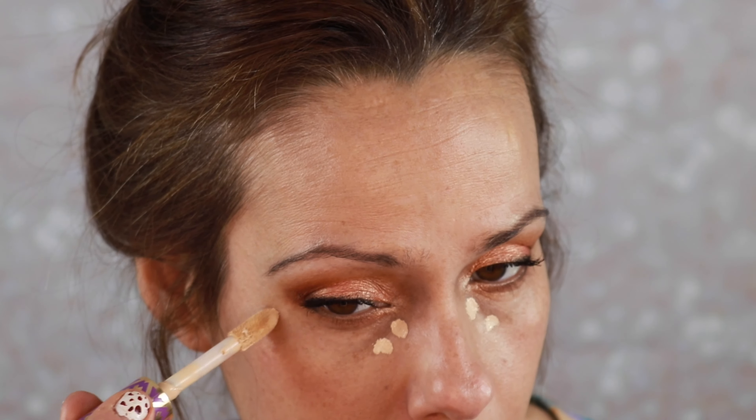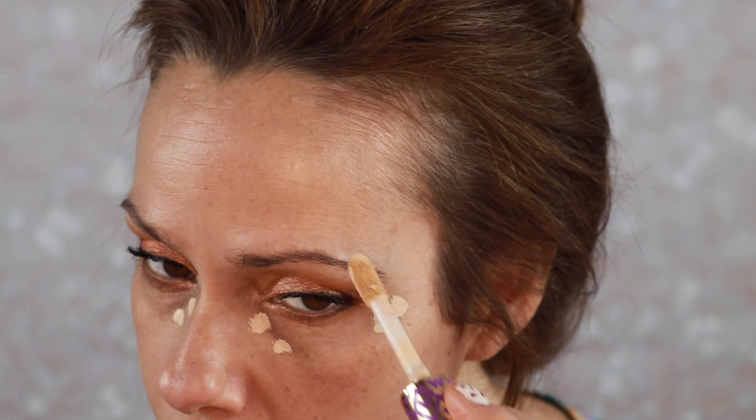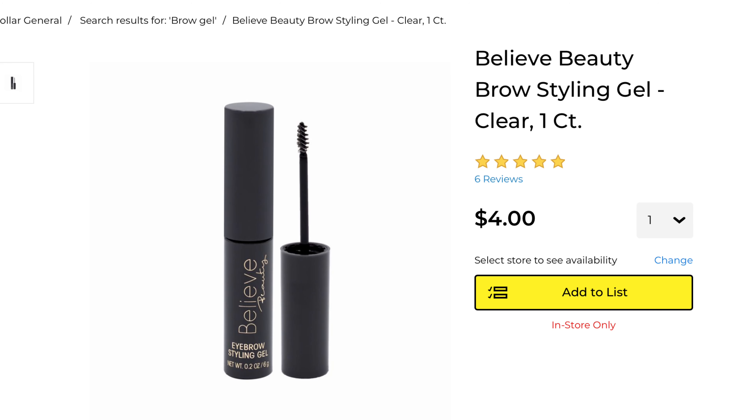It's got a bit of a glow to it, so any extra coverage areas I have I will use my concealer to cover. We're going in with the Tarte Shape Tape. We're going to give this a minute to set on the skin before we blend to get the ultimate coverage. Next I'm going to put a little eyebrow gel in — this is from Believe Beauty, which is from Dollar General. Not my favorite but it gets the job done.